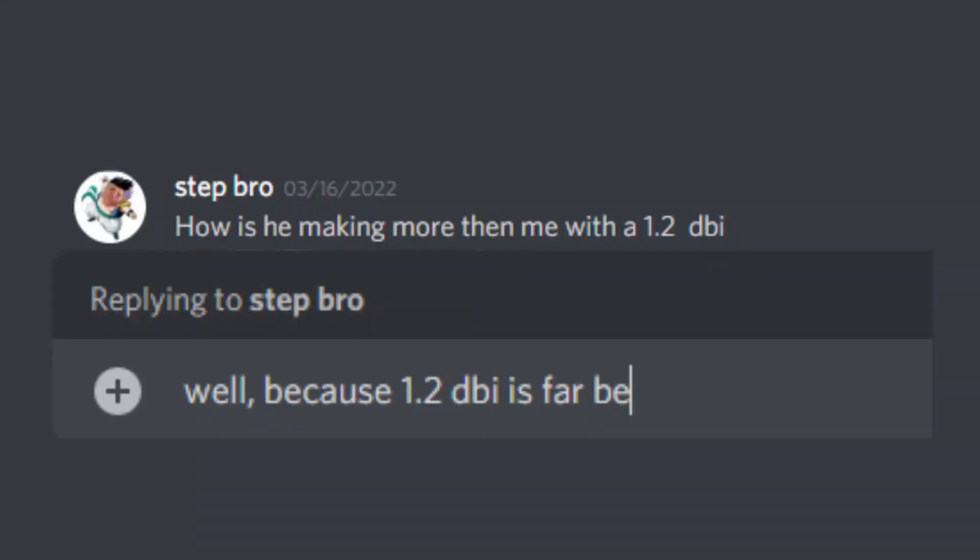How can a 1.2 dBi antenna make more than a higher dBi antenna like an 8 dBi? A 1.2 dBi antenna performs better in a crowded area with lots of obstacles — buildings, houses, maybe you're on a lower level or in the inner city with lots of buildings or bridges around you. That urban infrastructure blocks your signal. So you have to go over it, and a 1.2 dBi antenna would outperform an 8 dBi because the 8 dBi signal would just get blocked and destroyed.